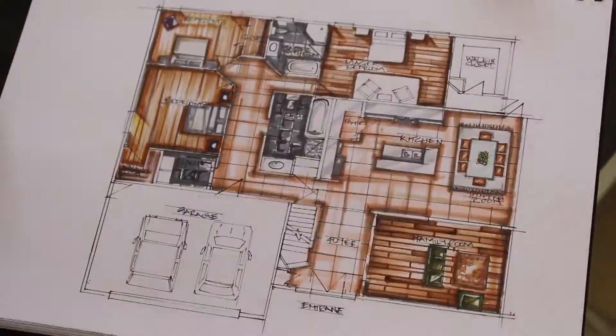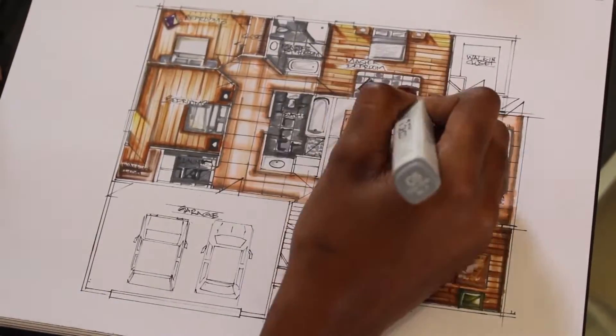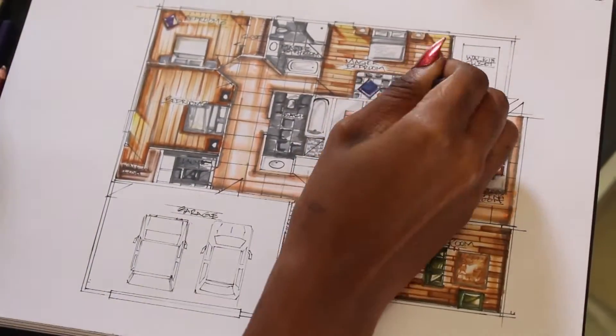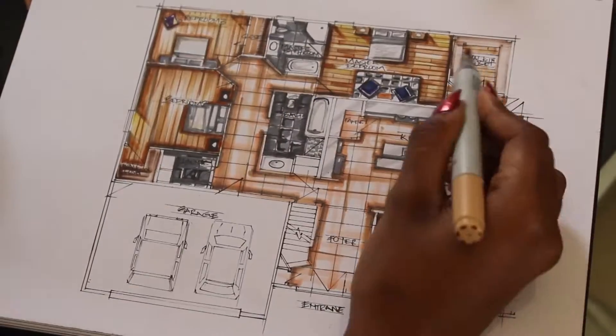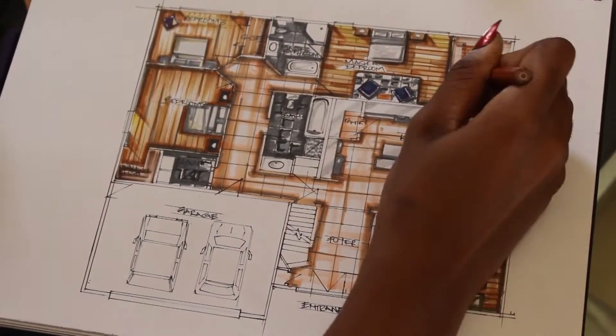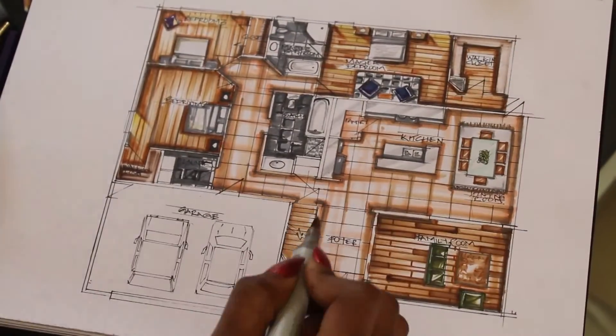For my wooden flooring I use the sand E33, the cameos E35, and the dark brown E47. And just don't forget your light.